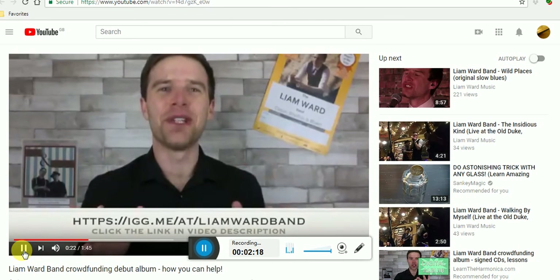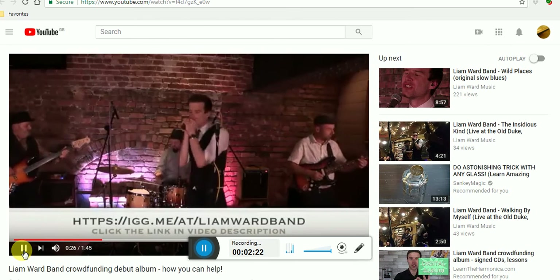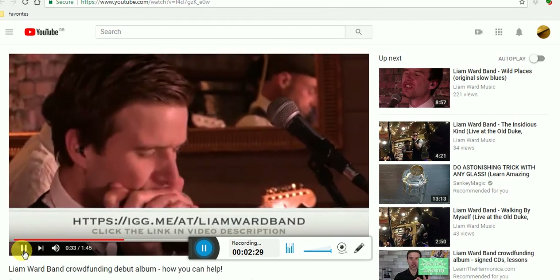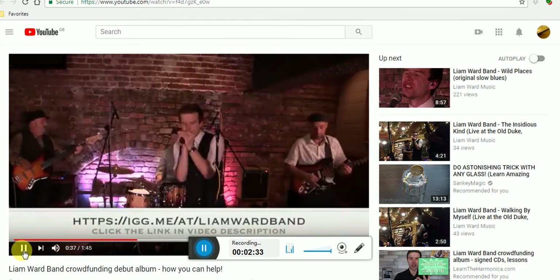This album is going to be made up of ten original tracks. They're all blues-based, but there's funk, there's soul, there's rock — there's all sorts of stuff in there — and they're all our own songs that we've handcrafted. This has been a long time coming and we're so excited to be doing it.